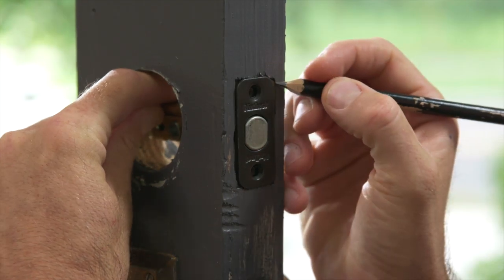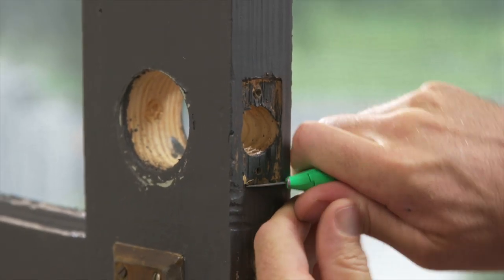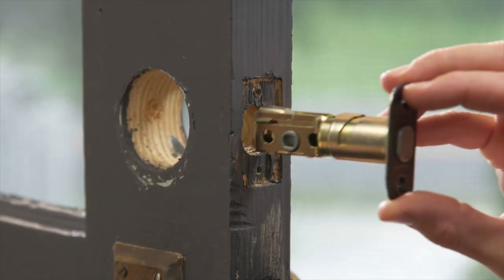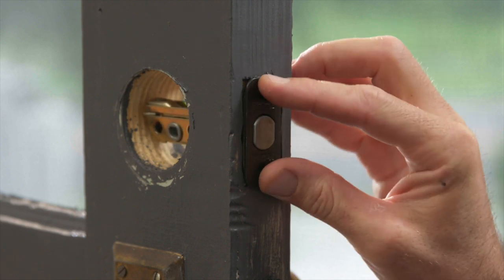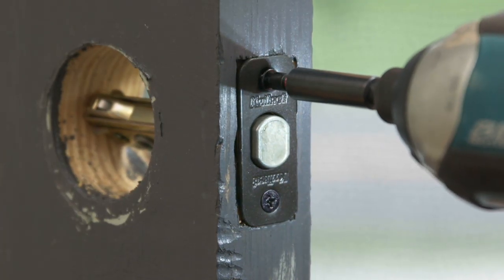If it's not flush, you can use a pencil to outline the faceplate. This will show you what wood needs to be removed. Use a razor knife to remove any excess wood, making sure that your faceplate rests flush. Then use your driver to attach it using the two screws provided.